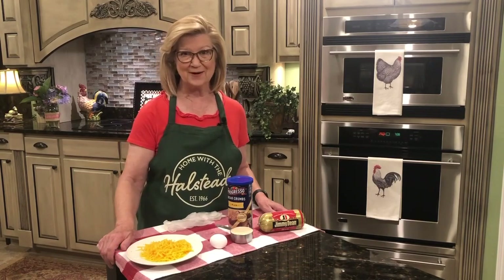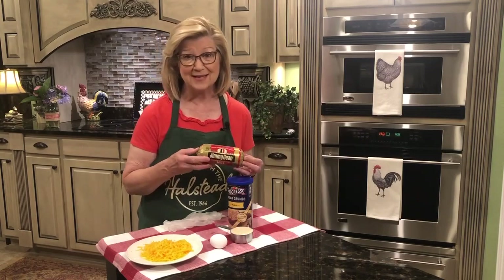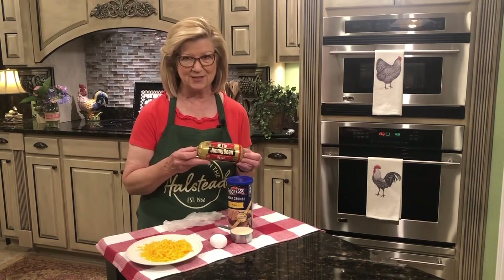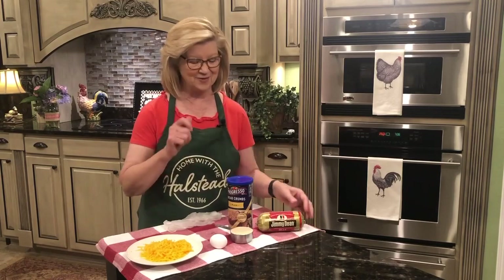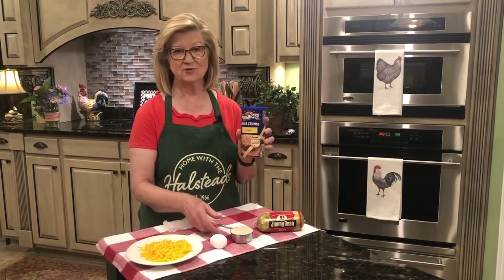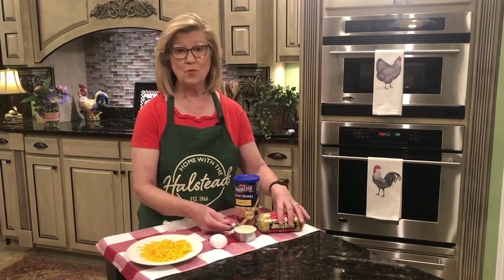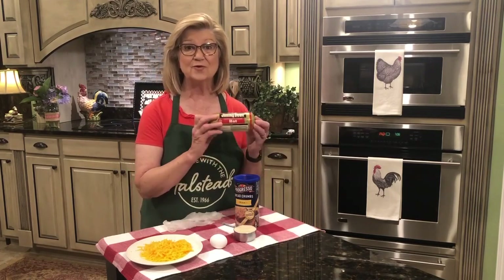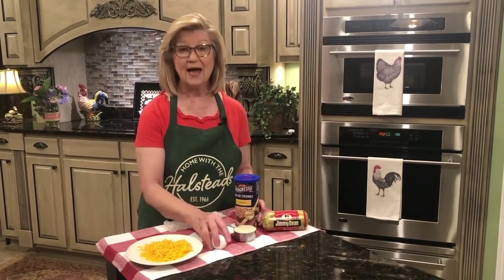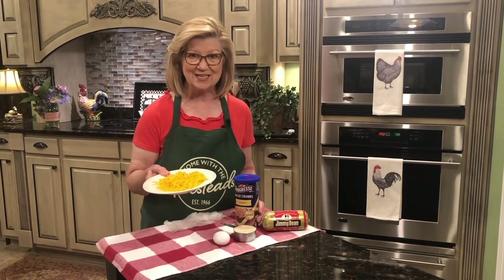So let me tell you what those four ingredients are. I'm starting out with one pound of sausage — this is Jimmy Dean's sausage, and I'm using hot today to give it that extra kick, though you could use mild. Then I'm going to use one half cup of plain breadcrumbs — I like the plain because I want to maintain the sausage texture and flavor. I'm using one egg, and one cup of grated cheddar cheese. And that's it.